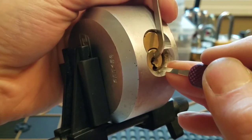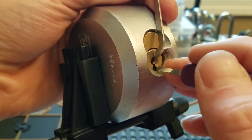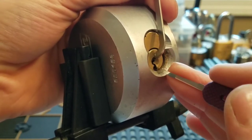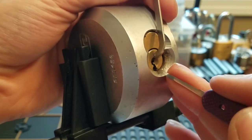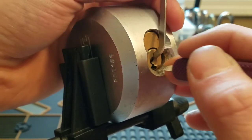So it was like pin 6. I hope that was pin 5 that was binding. It's pin 2. Got a little click out of 1. And that's it — it's pin 4. Got a click and then a deep false set.